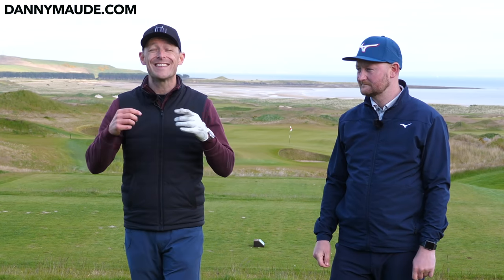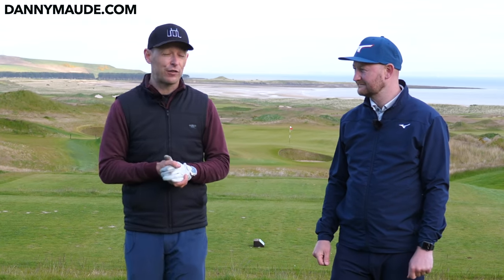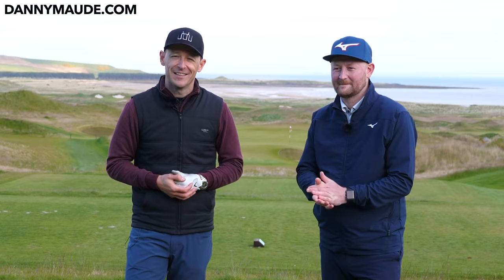Remember, I put a free downloadable practice plan in the description box below, so whatever me and Matt discuss, you don't have to remember a thing. And of course, head on over to Matt's channel — there's some amazing stuff over there. I'll put all the links in the description box below. Let's get started.